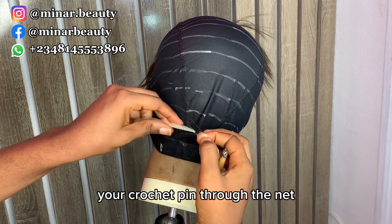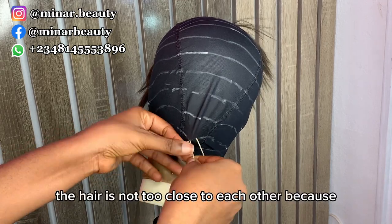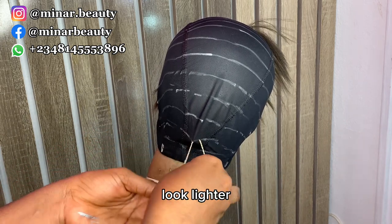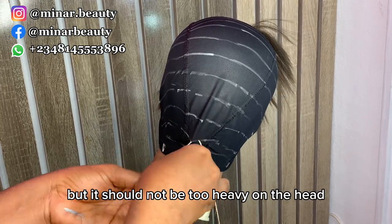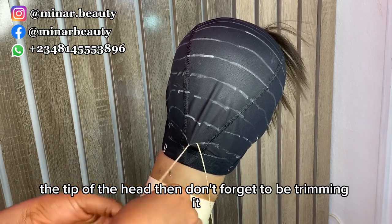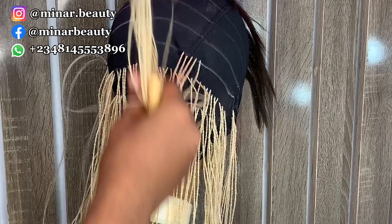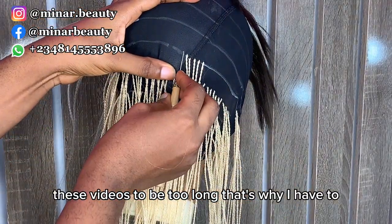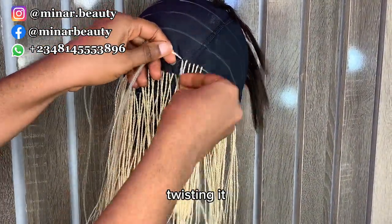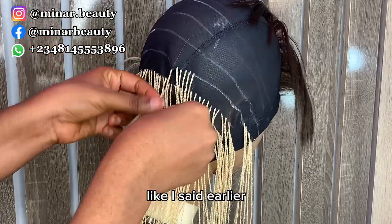After you are done twisting, you need to trim it immediately so it looks neater. Then pass your crochet pin through the net again and bring out the hair you want to work with. Make sure the hair is not too close to each other because I want the wig to look fuller but lighter on the head. Continue twisting to the tip of the hair and don't forget to trim it immediately after finishing each twist.